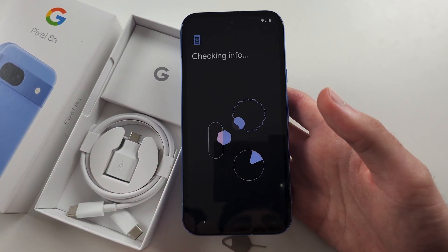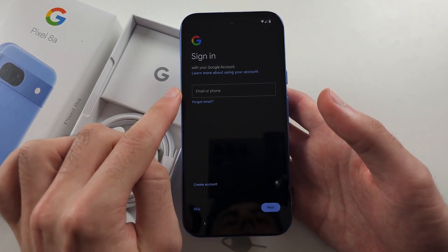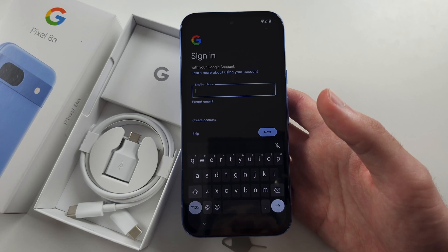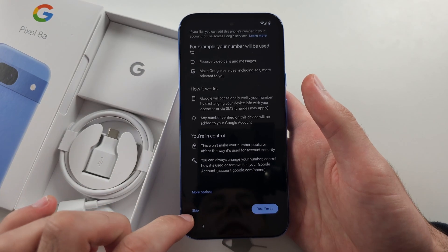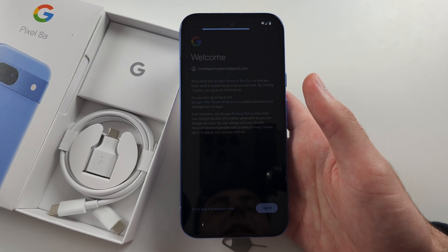It will then ask who you are setting this phone for — we will select 'For Myself'. It is now asking us to sign in with our Google account. If you don't have an account, just tap 'Create Account'. Most features on Pixel 8a require a Google account. Once signed in, it's asking if you want to add your number to Google — I personally select 'Skip'.